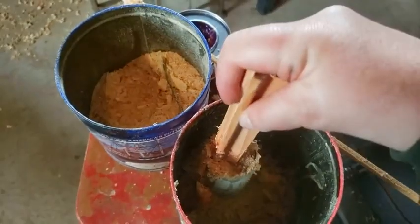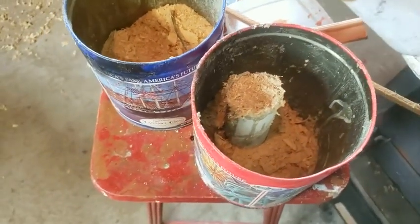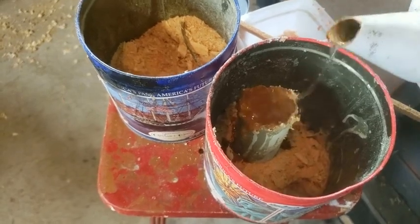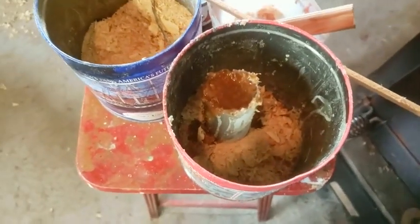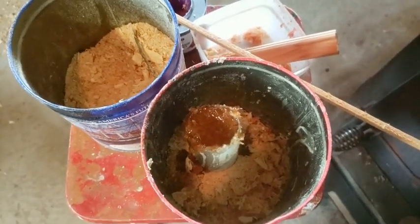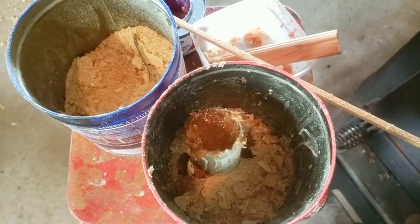Now that I'm near the end and I can't pack any more in there, I'm going to put a little more wax on the top just to seal it in. I don't mind if it runs down the side, because in the end I want to catch it so it runs through — that way it'll make the whole thing waterproof.